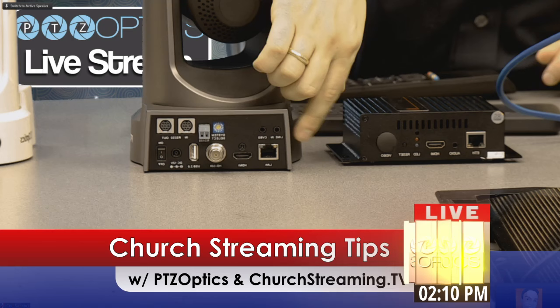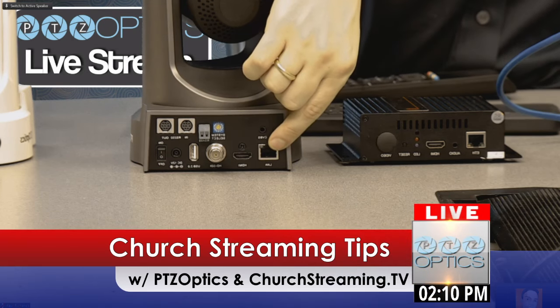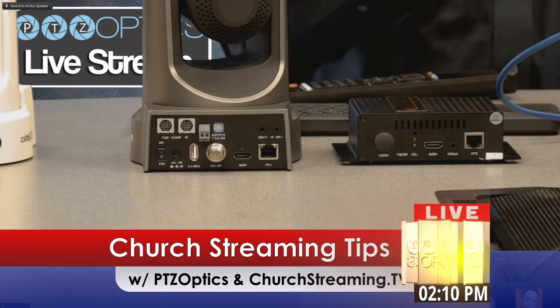The streaming box can be online. You can also put the PTZOptics camera online as well, and then that can be used for remote pan-tilt-zoom of the camera. So once you've got these two in place, you are now live streaming.